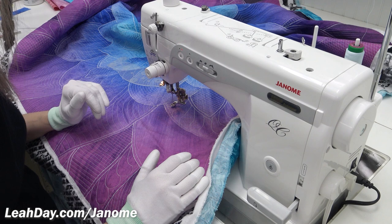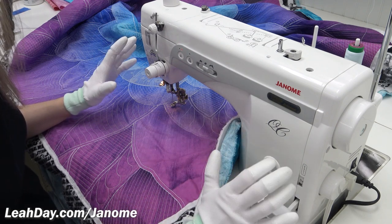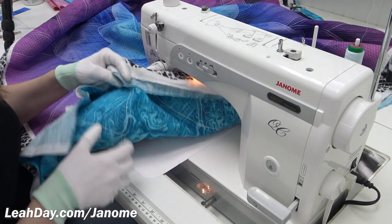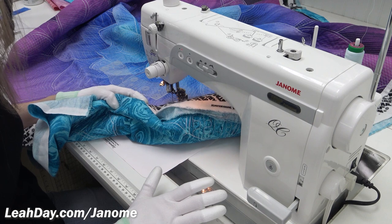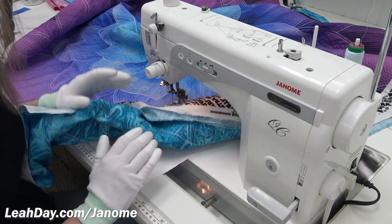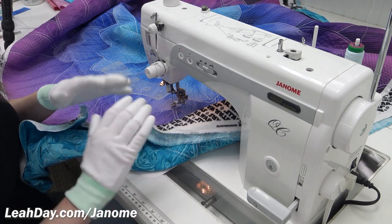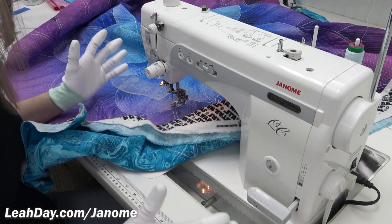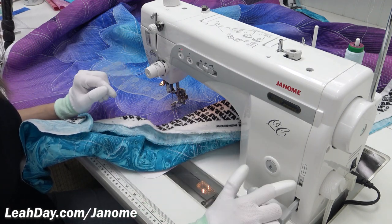All of the settings, the thread, and how I set my machine up for ruler foot quilting is identical to how I set it up for free motion quilting. Make sure to watch the other video I did on free motion quilting on the Janome 1600 — I go into a lot more detail about the why behind all of these things, but I'm going to talk through it quickly here.